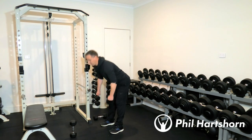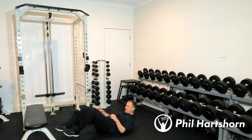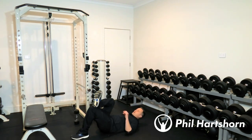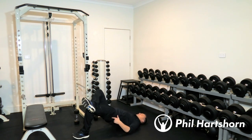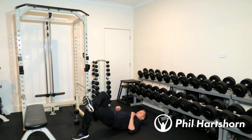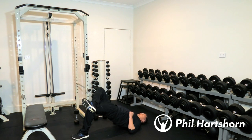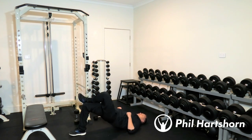After the deadlifts we're going to single-leg bridges. One leg on top of the other, come up and squeeze the glute of the leg you're working — nice and high. Push up and really squeeze the glute, contracting it as hard as you can. Do five on one leg straight away then five on the other leg.